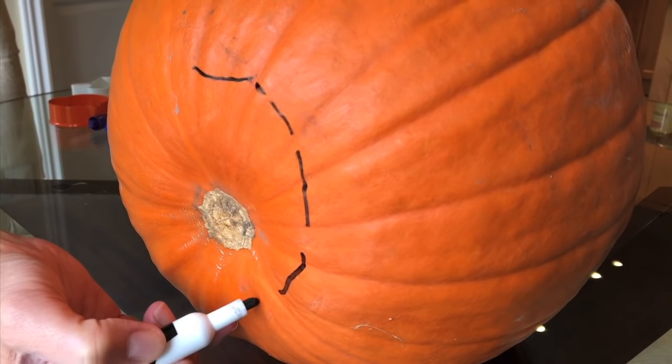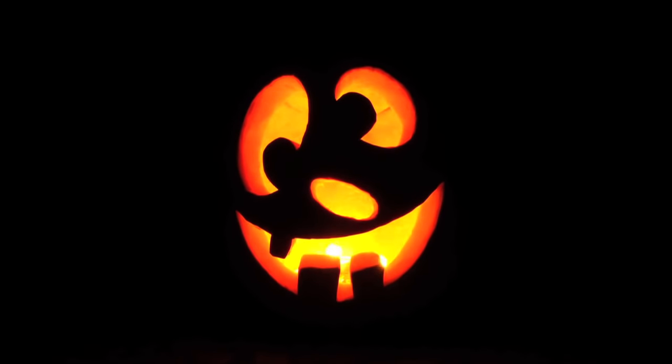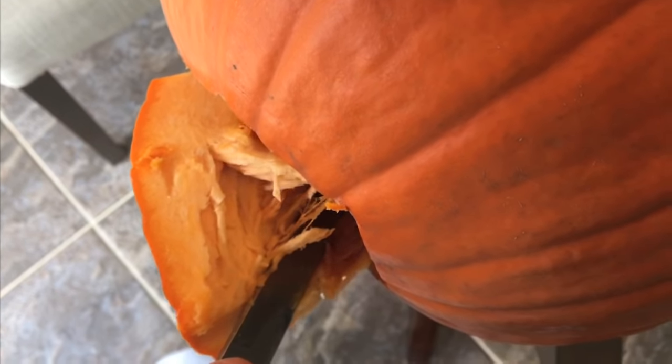First off, cut the bottom, not the top. Not only will this make getting a candle or light into the pumpkin easier, but most of the guts will be pulled out with it, so you'll only have to give your pumpkin a quick scrape on the inside.